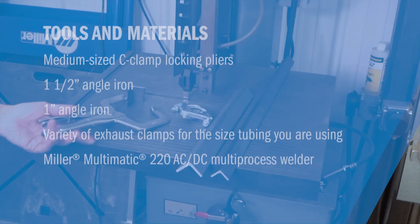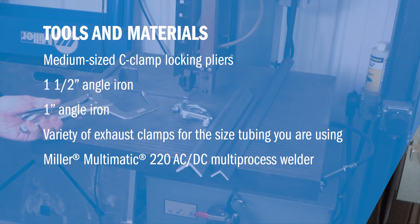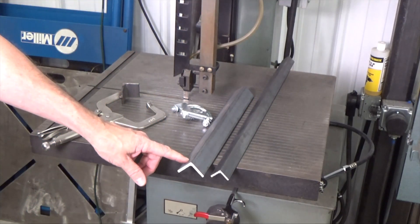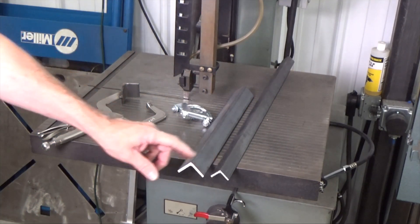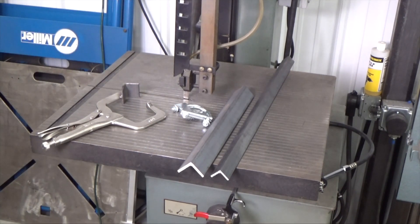These are super simple. All you need is a medium-sized C-clamp locking pliers — I'm using an 11-inch — a small section of inch-and-a-half angle iron, one-inch angle iron, and a variety of exhaust clamps for whatever size tubing you're using. These are inch and five-eighths.